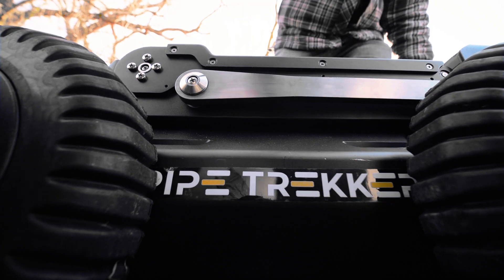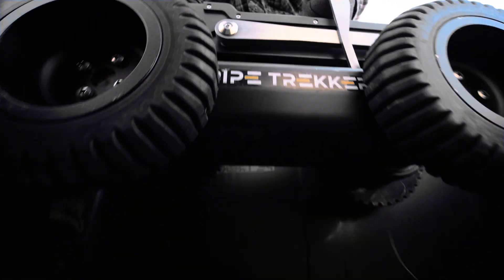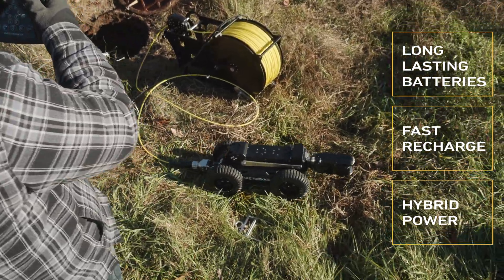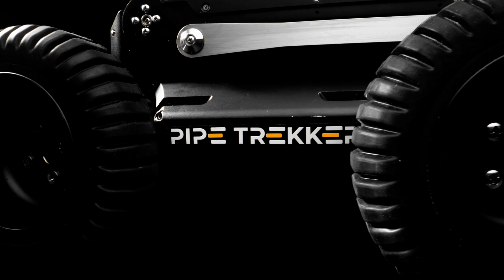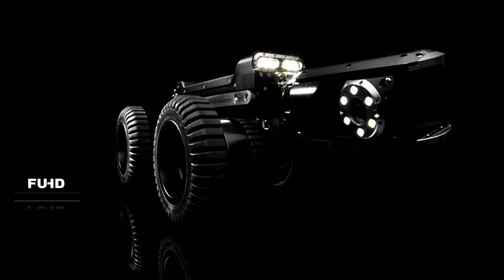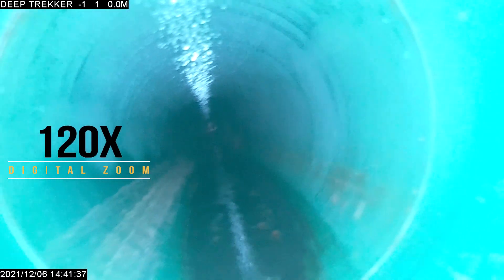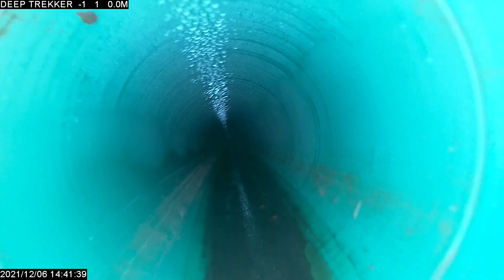The A200 is the world's truly portable crawler with lithium-ion batteries that last for a full day's work with only a three-hour recharge time. It also features a full HD pan-tilt-zoom camera with 10x optical and 120x digital zoom for getting clear close-ups of cracks and pits.